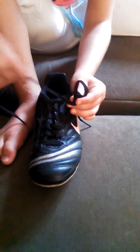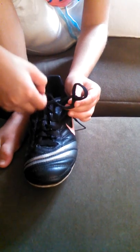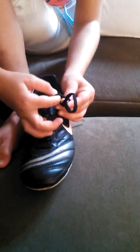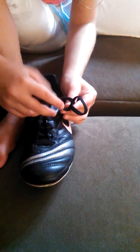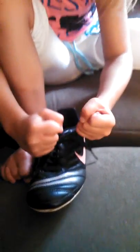Then you make a bunny ear around your thumb, and put it right at the end there, right in a little hole at the bottom. Then switch hands once again and pull it tight.